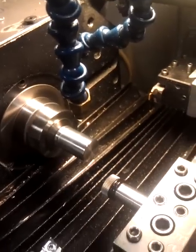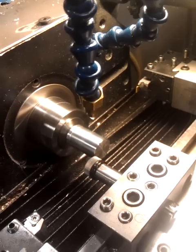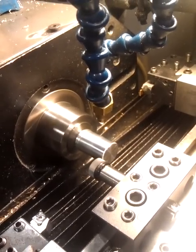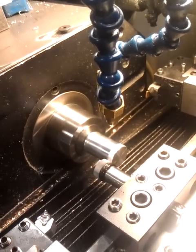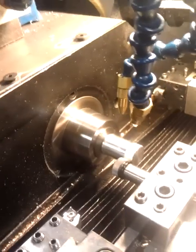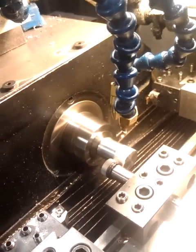Here goes the knurl tool. I'm knurling just straight down the outside diameter of the part. I've got two oilers and air tools going to help keep that lube — it would work even better, but I'm limited to air and oil only.